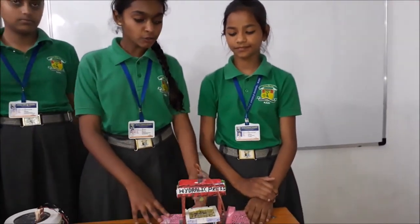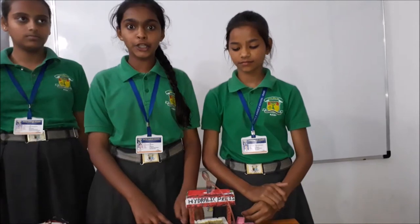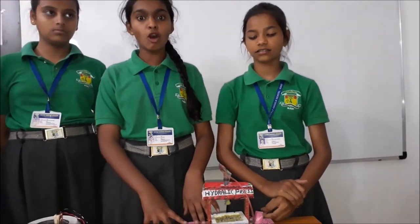Hello everyone, this is the hydraulic press. It is used to match the temperature. It is based on Pascal's law, which states that the intensity of pressure is equal in all directions through the mass of fluid and press.